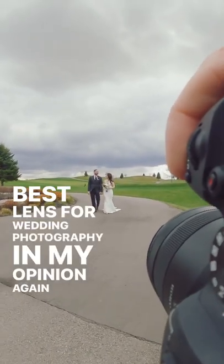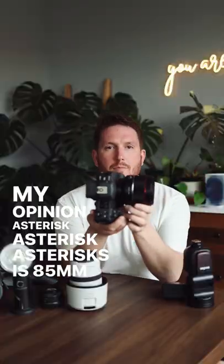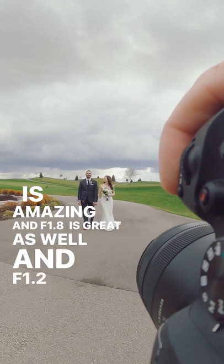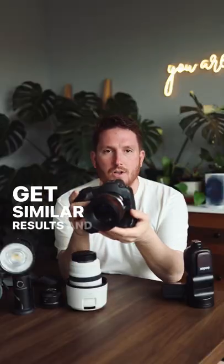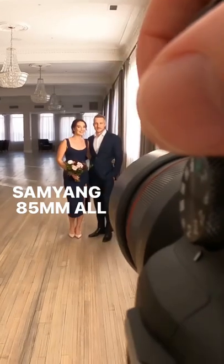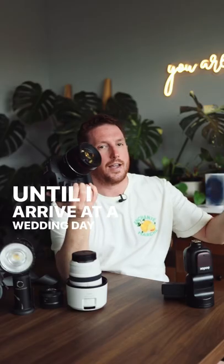The best lens for wedding photography, in my opinion, is the 85mm. f1.4 is amazing, f1.8 is great as well, and f1.2 is kind of heavy — so maybe go f1.4, save some money, and get similar results with no repetitive stress injury. I use the Samyang 85 pretty much all the time. It is my main lens until I arrive at a wedding day and there is a reason to use a different lens.